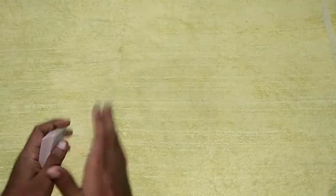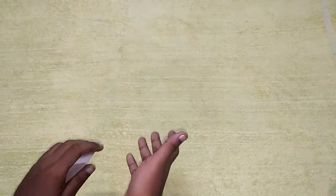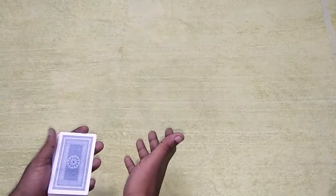If you want to take a fan from the deck, you can use it for fan practice, and that's why you use this deck.